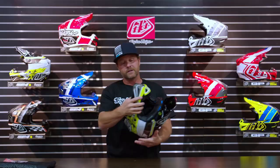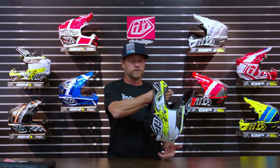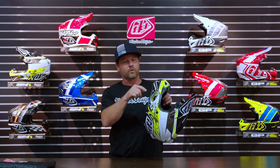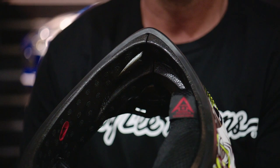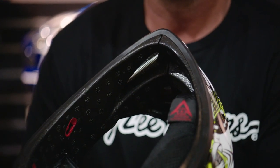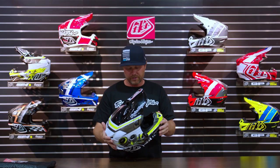We've got EPP in the front of this helmet. It's important because a lot of times we take our helmet between rides and set it on our handlebar right here. If any clutch lever, perch, or anything digs into EPS, it's going to crush and not return to its original shape. The EPP will return to its original shape, keeping that safety factor in there, which is important.